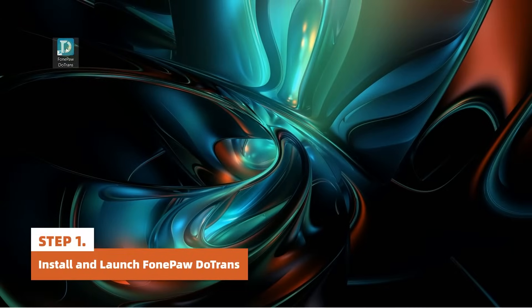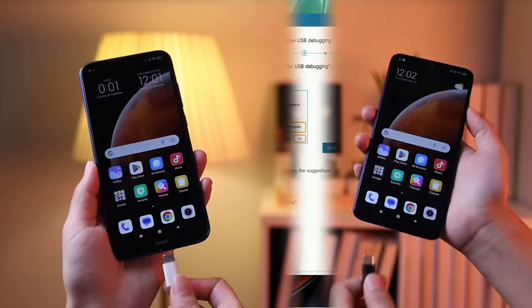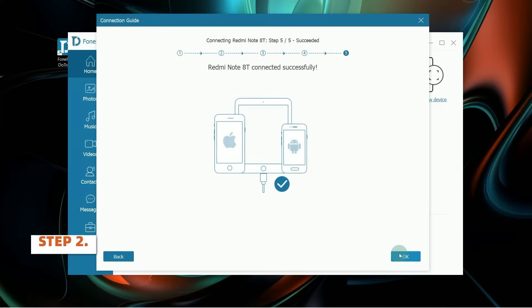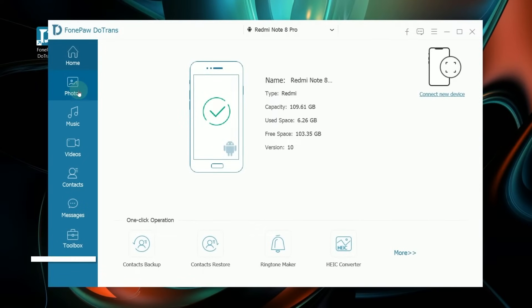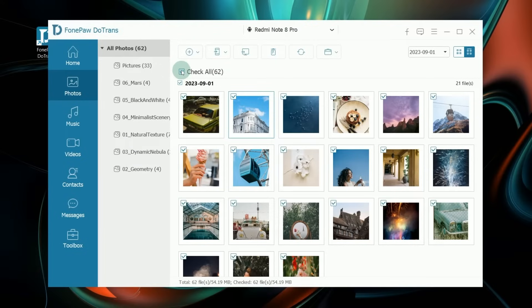Install and launch PhonePod Utrans on your computer. Plug your Android phones to the computer via USB cables. Once the two Android phones are recognized, choose the old Android phone as the source device. Choose Photos, and select the photos you want to transfer, or tick Check All to select all photos.